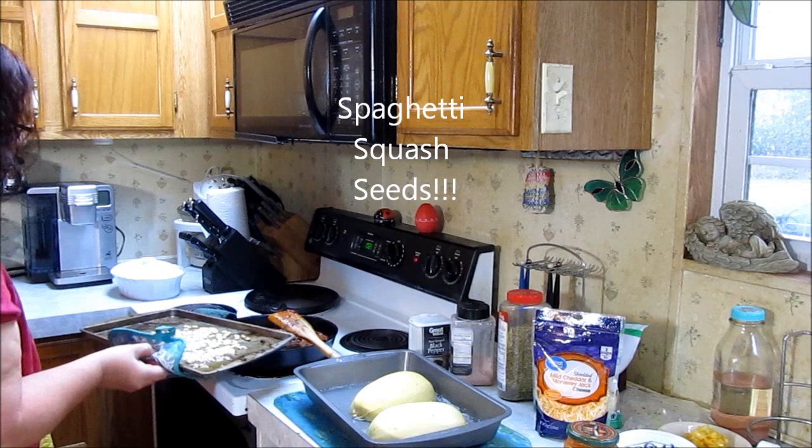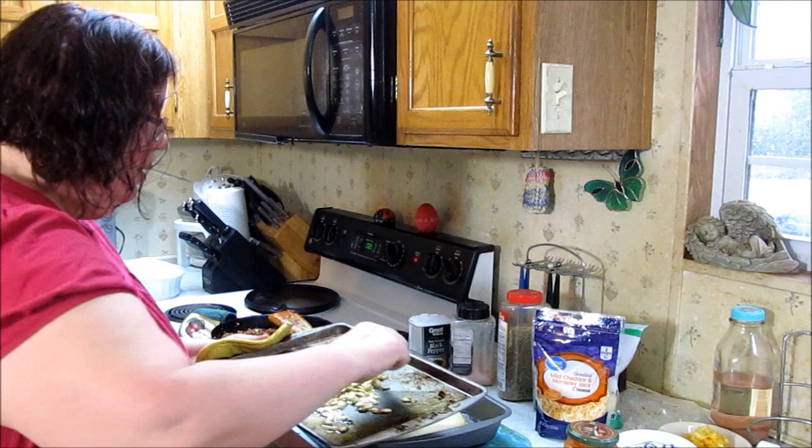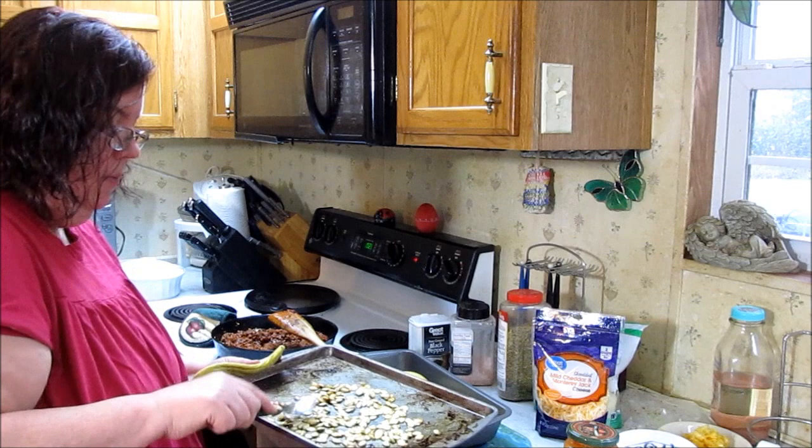Alright, here are my pumpkin seeds. I'm going to mix those a little bit to get them toasting on all sides, then flatten them back out.